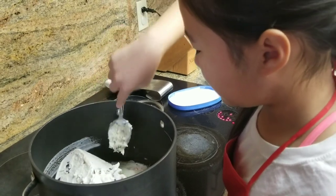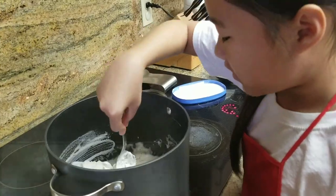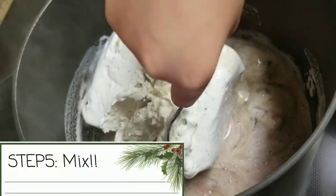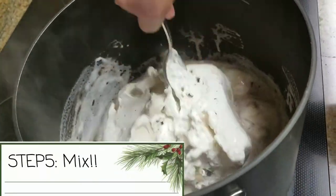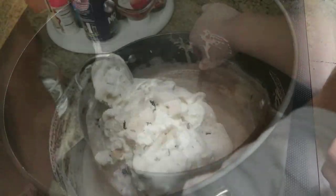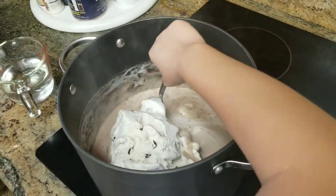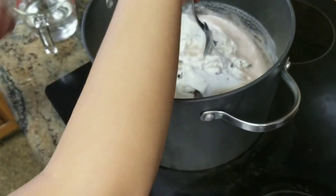How does one mix ice cream? It's supposed to melt. Oh, you can smell it already. It smells like hot chocolate. Nice, you can smell it.